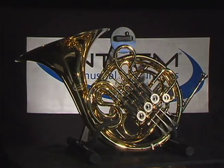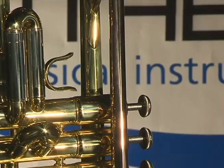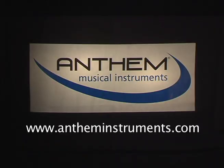If you have any questions about Anthem instruments, or just about choosing the best overall instrument for your needs, please contact us through our website at antheminstruments.com.